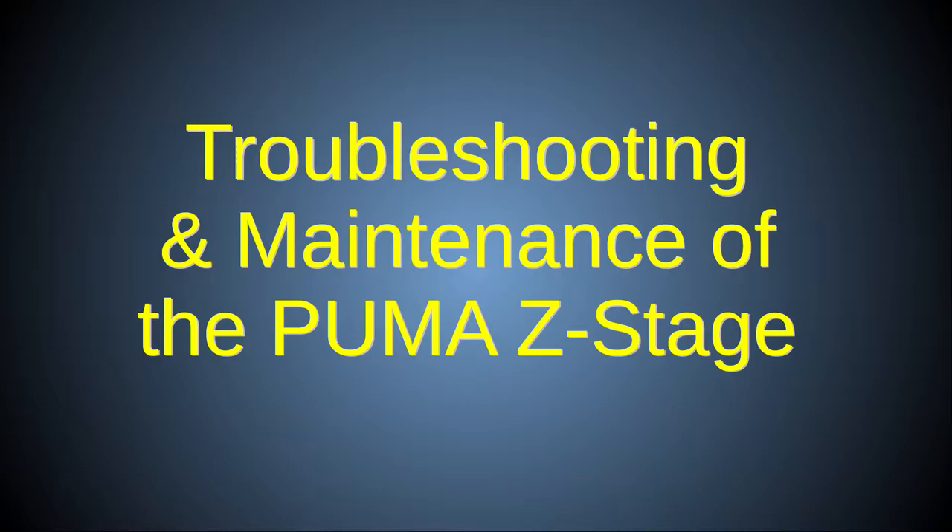In the first Z-stage video I showed you how to construct the Z-stage. In this video I'll give advice about troubleshooting common problems and the maintenance procedures required to correct and prevent them.